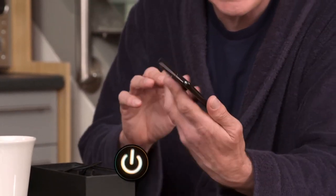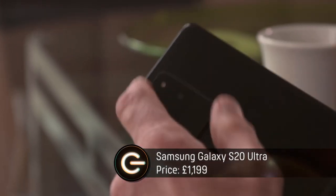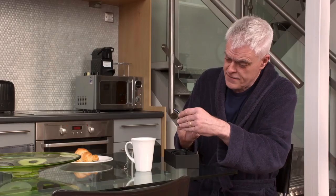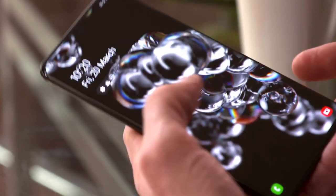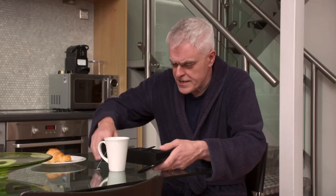It's quite a weighty phone — 220 grams, with a 6.9-inch screen and a big camera bulge at the back housing a very promising assortment of lenses. Fashionably, the screen extends right to the edge of the body of the phone. Very good to look at on first impressions.